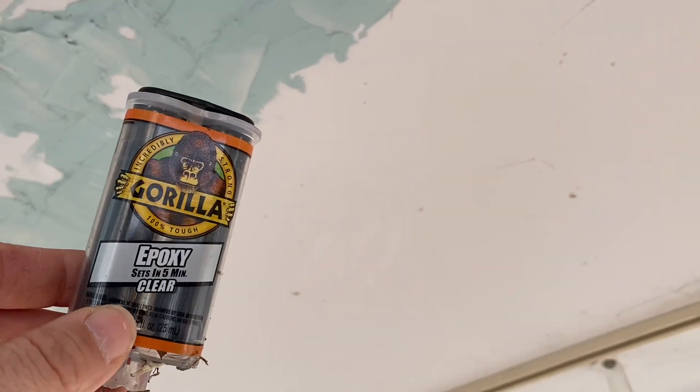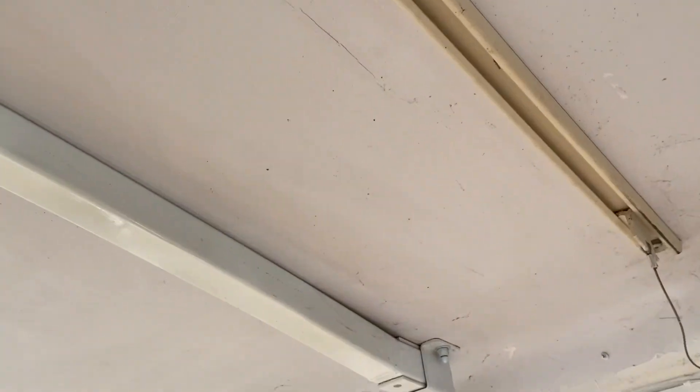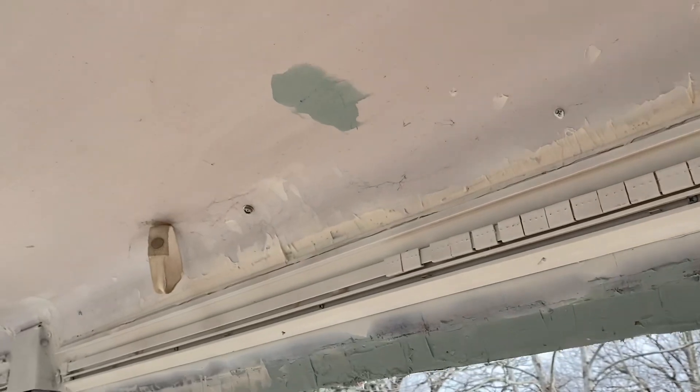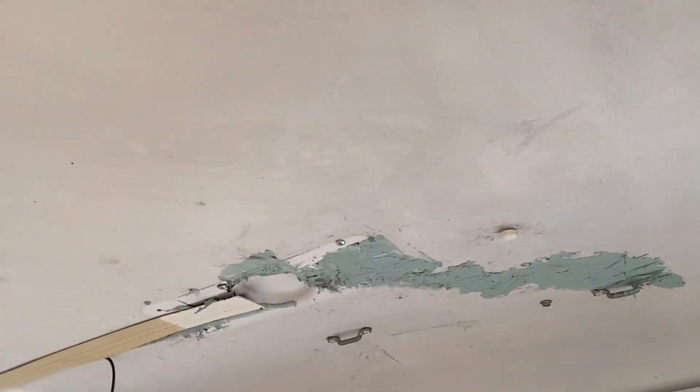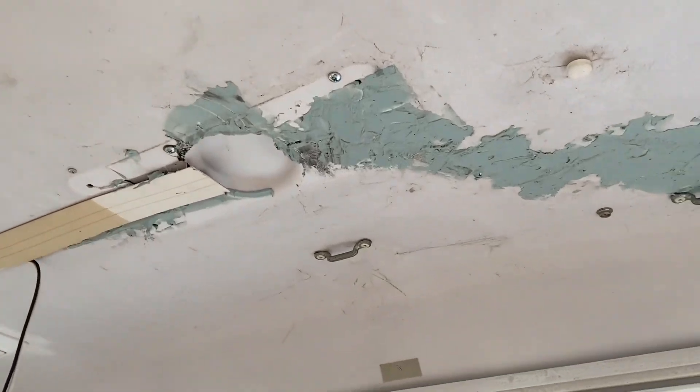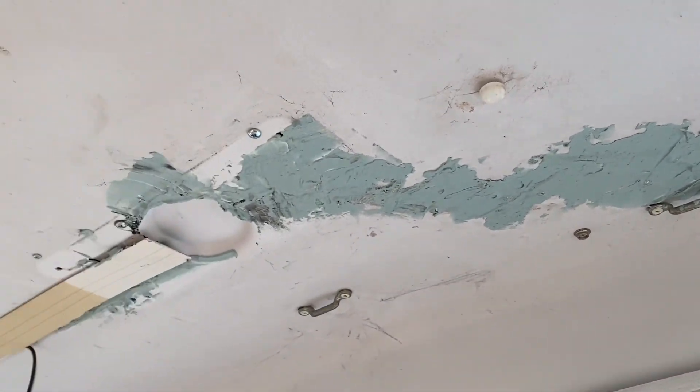I used some Gorilla Epoxy and put it up underneath the plastic before I bundled it and screwed it down. That way hopefully the epoxy will hold the ABS to the star foam fiberglass stuff underneath. Apparently you can't order a lot of this ABS stuff anymore, so it's just trying to fix it for camping.